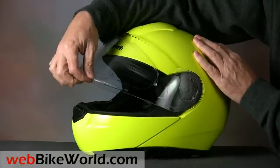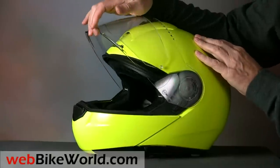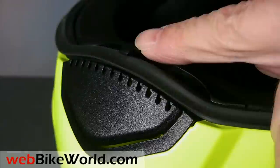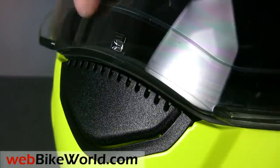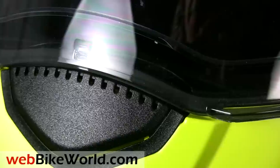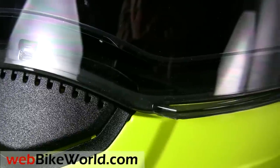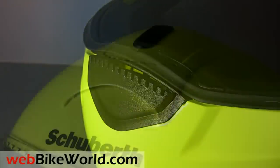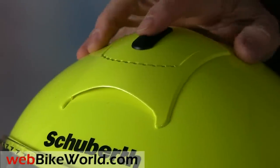Otherwise, the face shield works well. It comes with an installed Pinlock anti-fog insert. The face shield also snaps closed and has right and left lift tabs. Ventilation is the same as the original C3 we reviewed, with a good chin vent and top venting system.